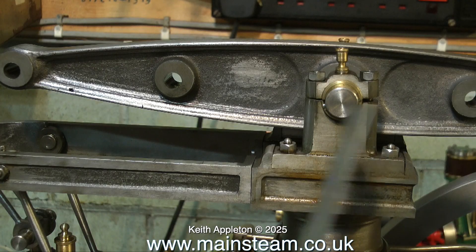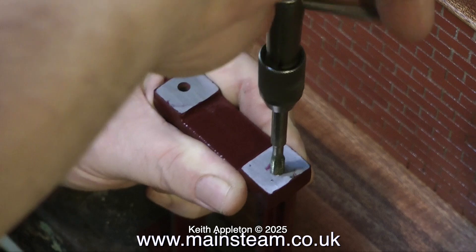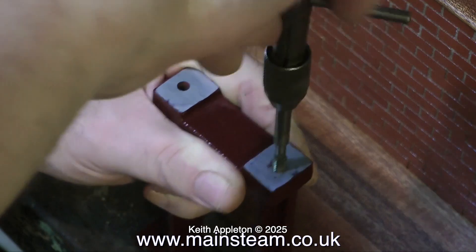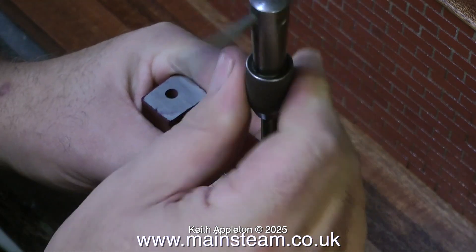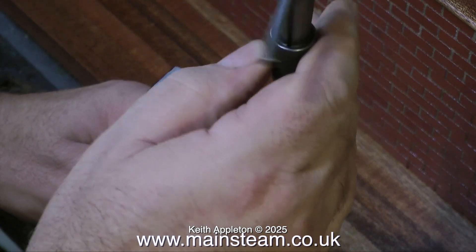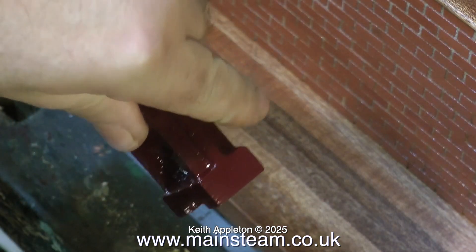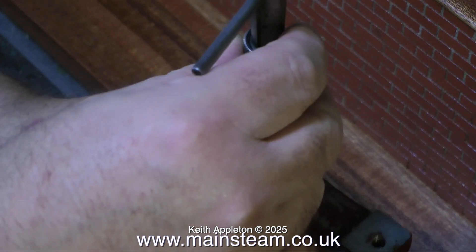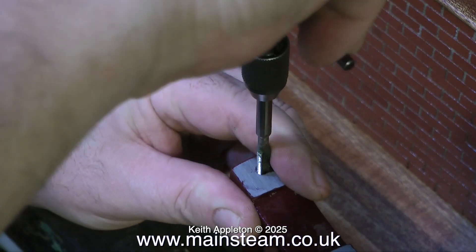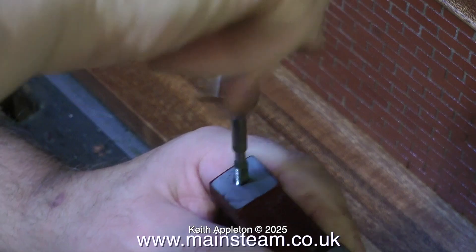I'm tapping the holes to take the studs which will hold the outer main bearing in place. Whenever you're manually tapping a hole in a piece of metal it's a case of two turns inwards and one turn outwards — if you don't do that and just power into the hole you stand a chance of getting the tap stuck and it will snap off, which is not good. If you don't have much experience with taps, what I recommend is making a jig — just a little piece of bar turned in the lathe with a hole drilled down the middle which will allow the tap to pass through and keep it perfectly square with the hole. If you go into a hole at an angle you're also likely to snap off the tap.